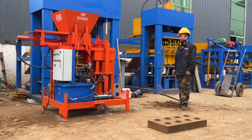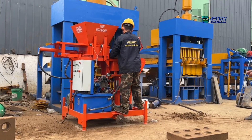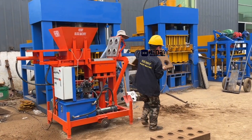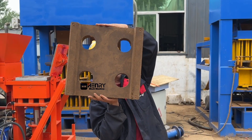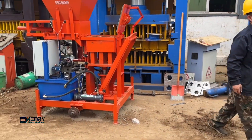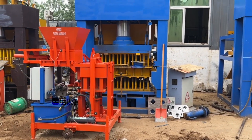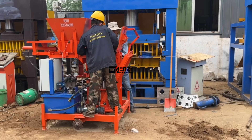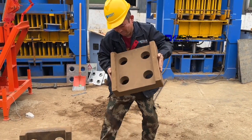Now we are going to use this brick machine to produce a U-ship brick. Because this brick is very huge, it is a challenge. U-ship bricks — amazing, successful! Very huge size, this U-ship brick. Very nice, very beautiful.